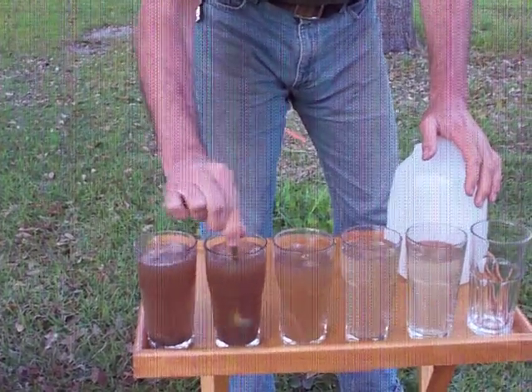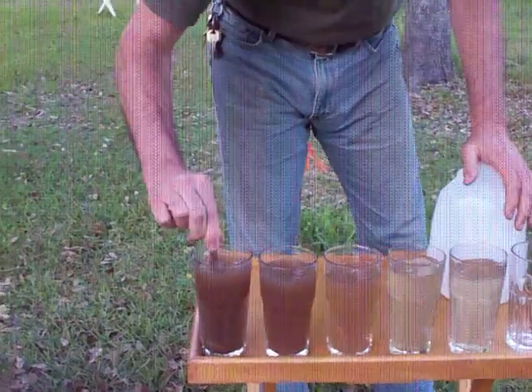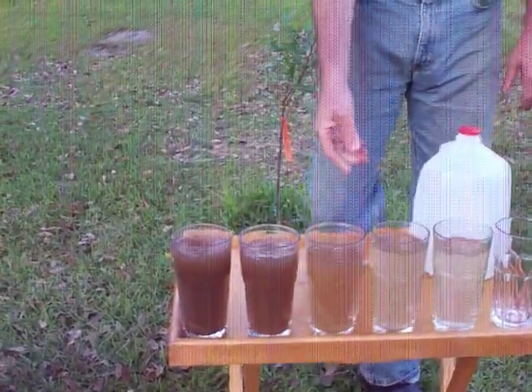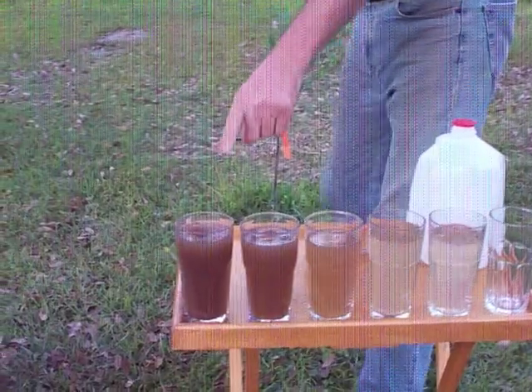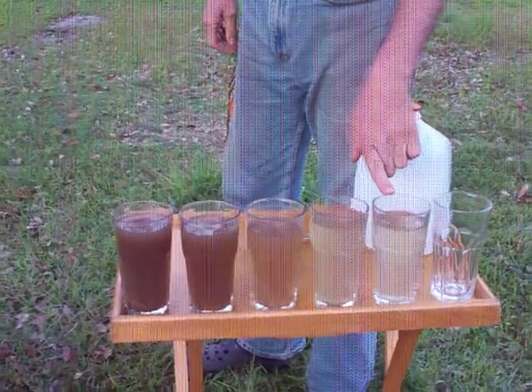You really don't know what it looked like until I stir it up. So you can see on day one it was very, very dirty, and this morning it was basically pretty clean.